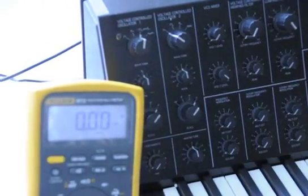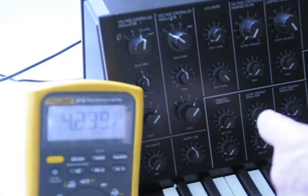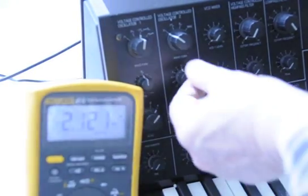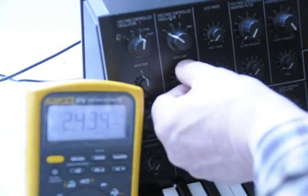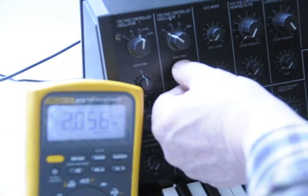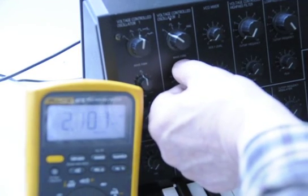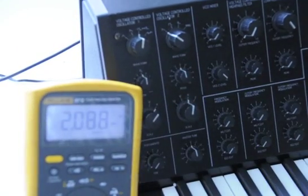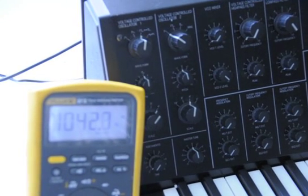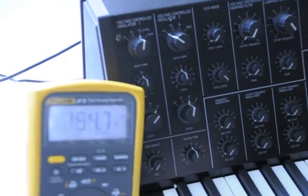VCO2 — 2093, we can tune that here. 2094, kind of touchy, but pretty close. 2098, okay.